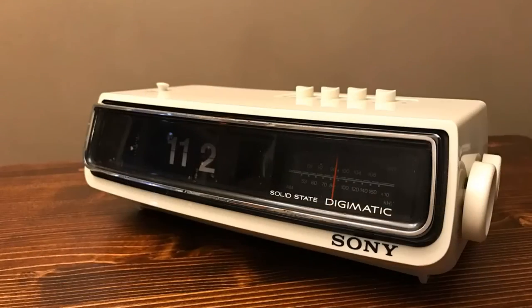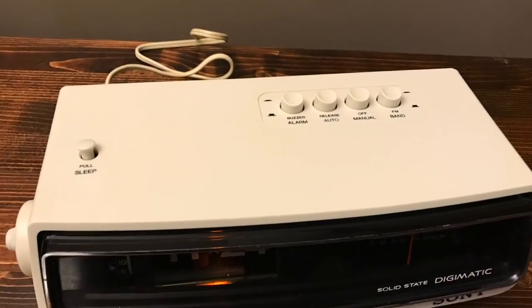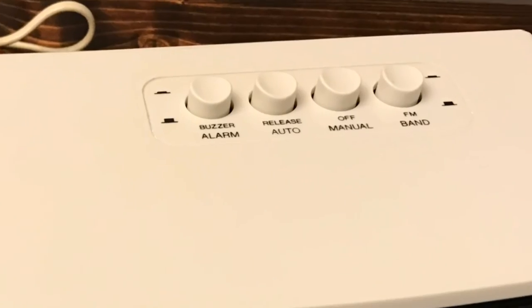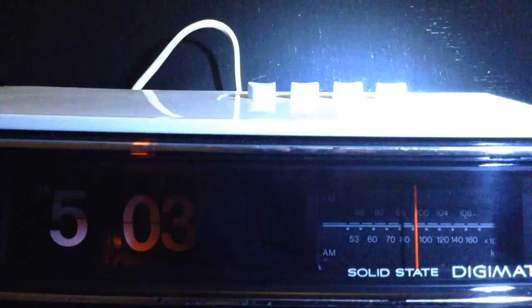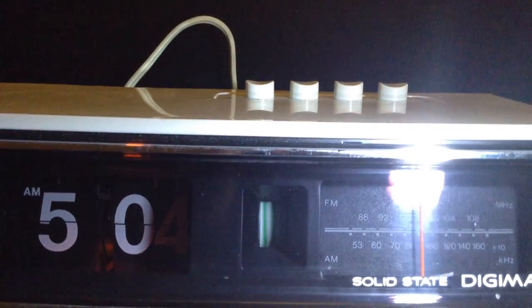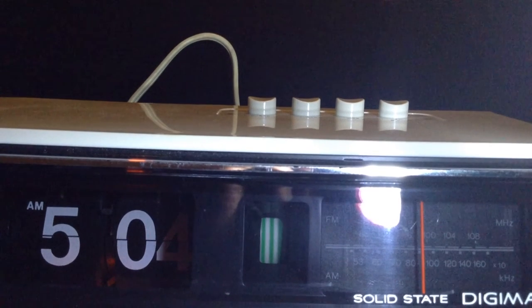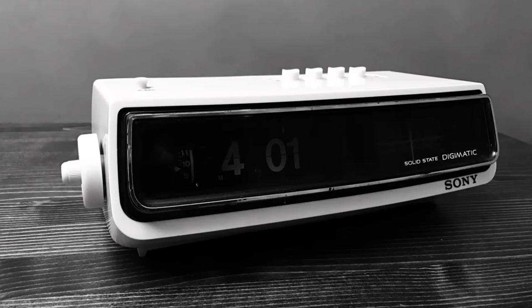The Ghostbusters Flip Clock with its flipping digits, its AM FM radio, its alarm that sounds to raucous buzzer or radio, and the ghastly green striped whirly gig that spins round and round. And yes, the correct terminology is whirly gig. That's according to FlipClockFans.com, so shut up.